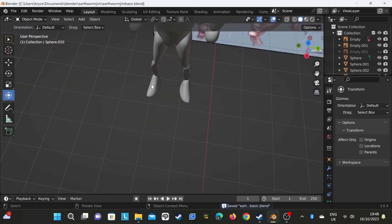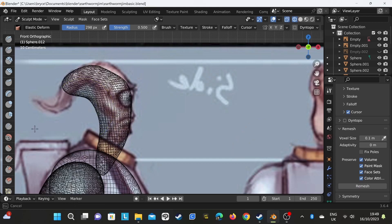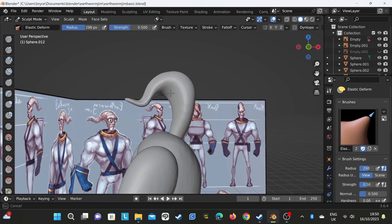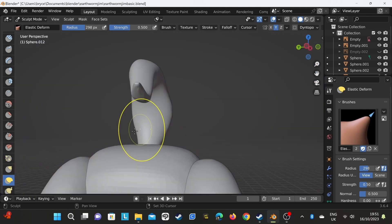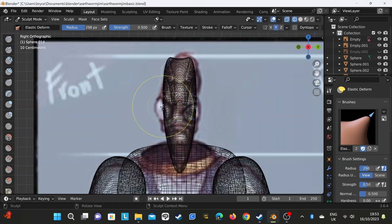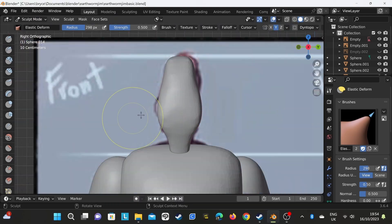I'm just doing every bit from head to toe. If you don't know who this is by now, it's Earthworm Jim. The reference I'm using is from a DeviantArt piece, but I actually changed it to the cartoon style one in the end - I'm using that because it was the best sort of front and side reference I had. So you'll see a few things change every now and then. I had a bit of a mistake with this head at first, so I had to do it a couple of times.